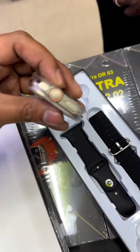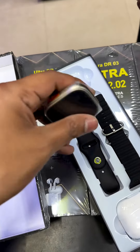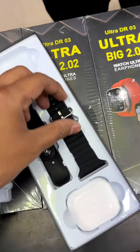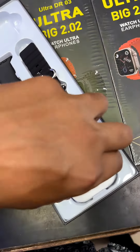This is the Ultra Watch Ultra Max Ultra Watch. It has a side button, crown, and activity button. It also comes with an Ultra Strap and AirPods.